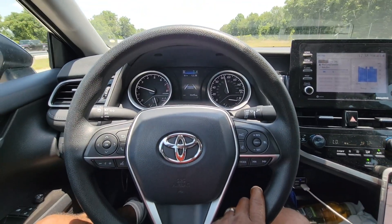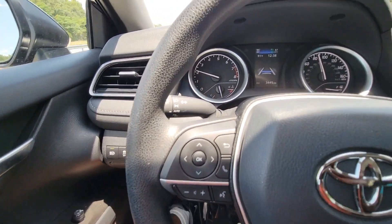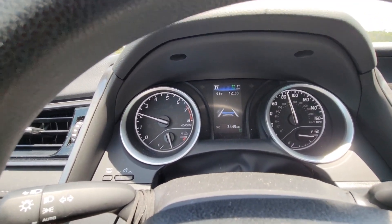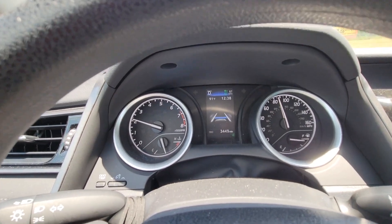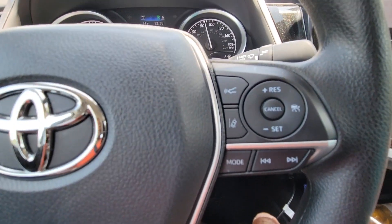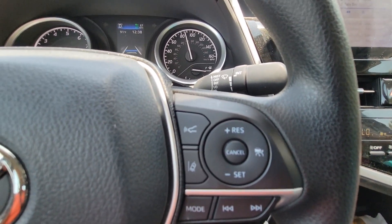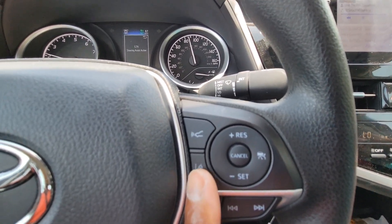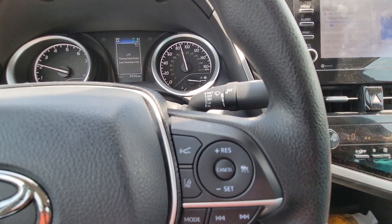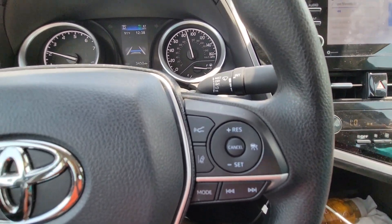Looking at the wheel on the right side, you're going to find your volume and primarily your controls to control the display behind the wheel. The display behind the wheel is where you want to focus primarily all your attention, especially when you're in cruise control mode to see all the features. That's where you're going to do all your cruise lane keeping aid, or lane centering assist. That's how you would do that — all your features are off to the right side of the wheel.